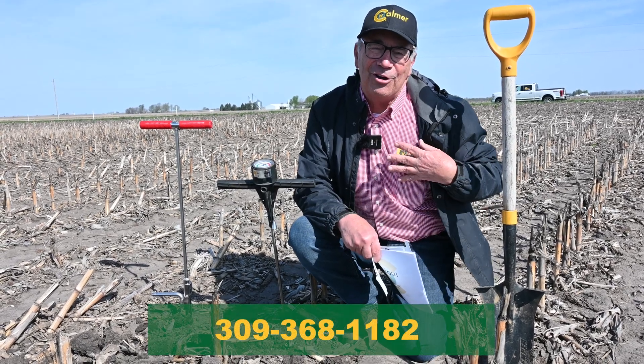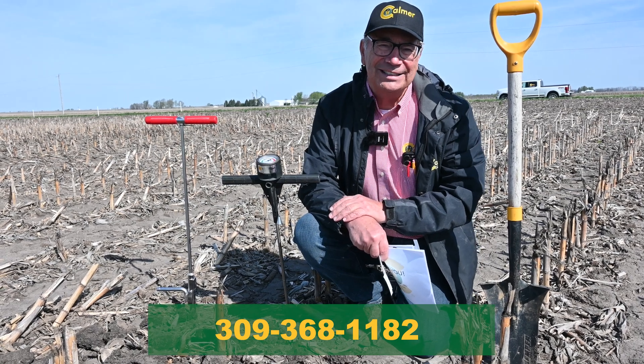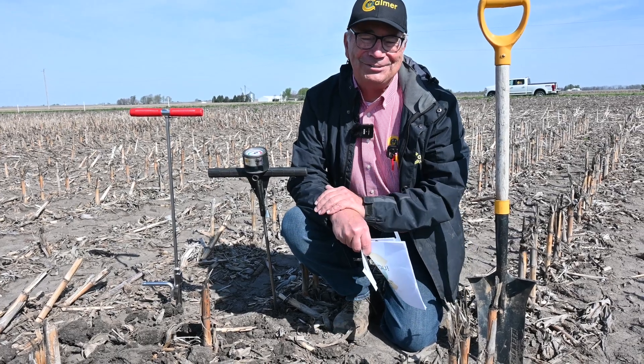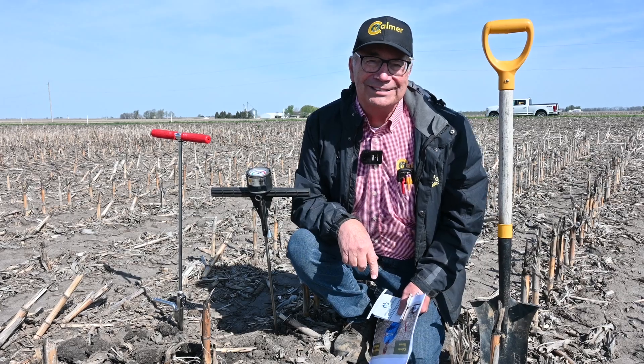Thanks for watching the video. As always, call me on my cell phone at 309-368-1182 if you want to discuss some of the struggles with stratification. Have a safe and profitable growing season.